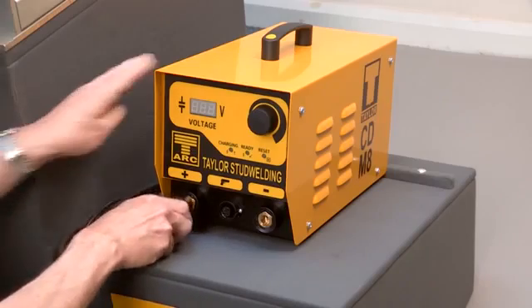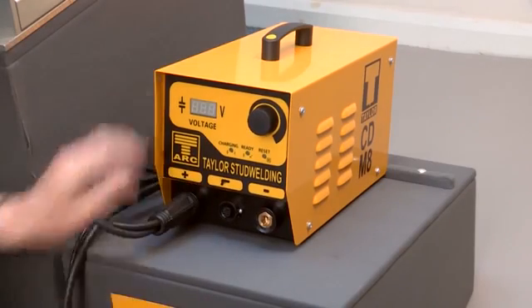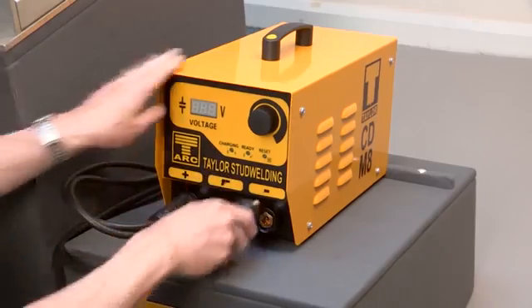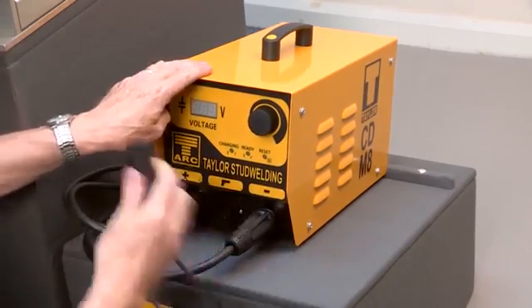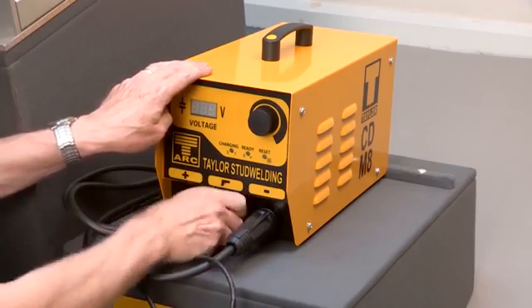After placing the controller at the place of work, connect the cables, starting with the earth cable, the pistol welt cable and the control cable. All three plugs are keyed to prevent incorrect fitting.